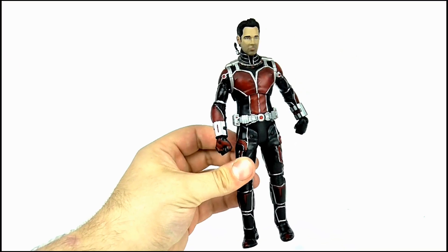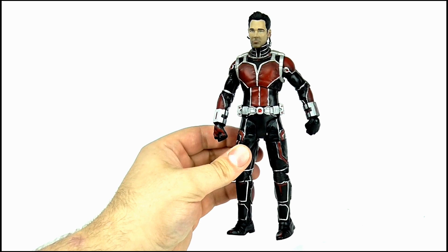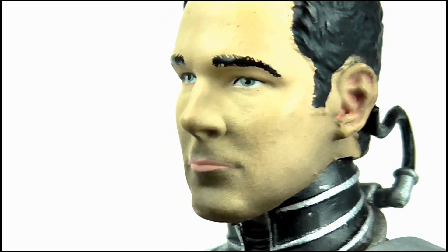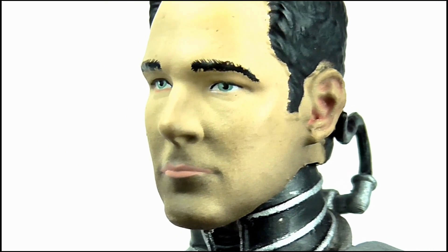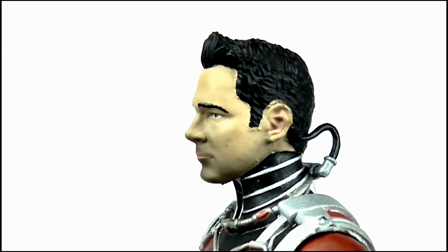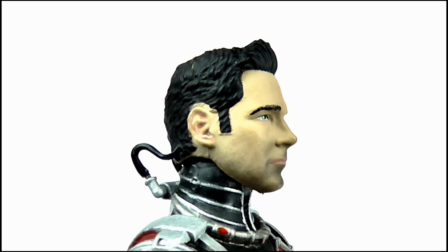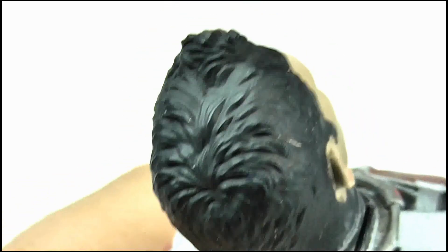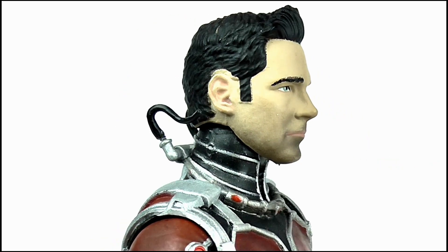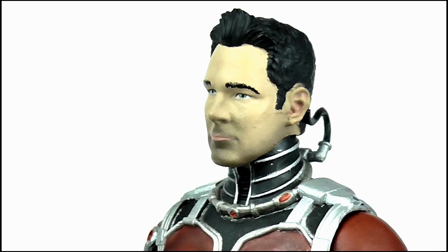Being a Disney Store exclusive, we get one bonus accessory: the alternate unmasked head sculpt which features the likeness of Scott Lang as played by Paul Rudd, and it looks okay. I can definitely see Paul Rudd in there with the shape of the eyes and his brow especially, but it just looks a little bit off. The nose and mouth look really clear and defined, and I love the use of paint apps to give him a five o'clock shadow. The hair sculpt is pretty good too with that mini quiff on the front and the brushstroke pattern running along the middle. And is it just me or does he have a massive neck? There's something quite disproportionate about it when viewed from certain angles.